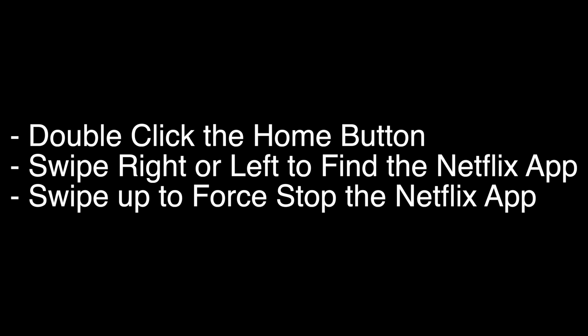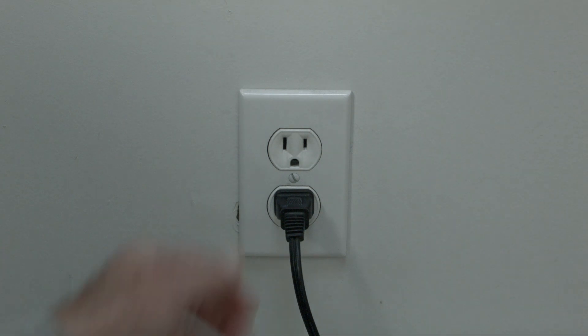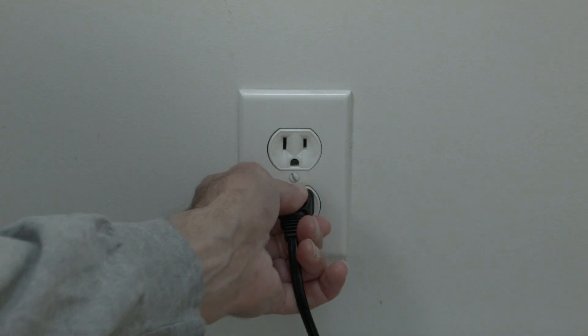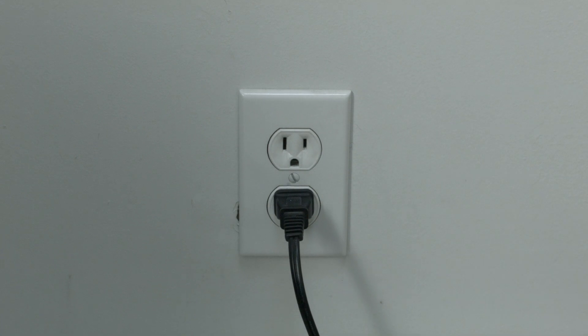This next one sounds kind of strange, but stay with me here because a lot of times this does solve the problem. Just unplug your Apple TV from the wall, wait about 60 seconds, and then plug it back in. If this solves your problem, you're set. If not, this next thing should definitely solve your problem.